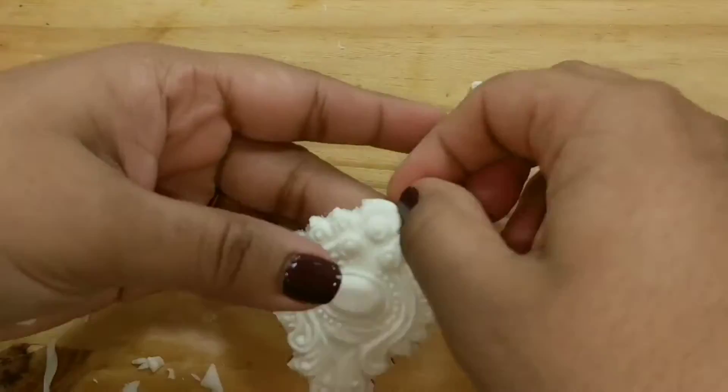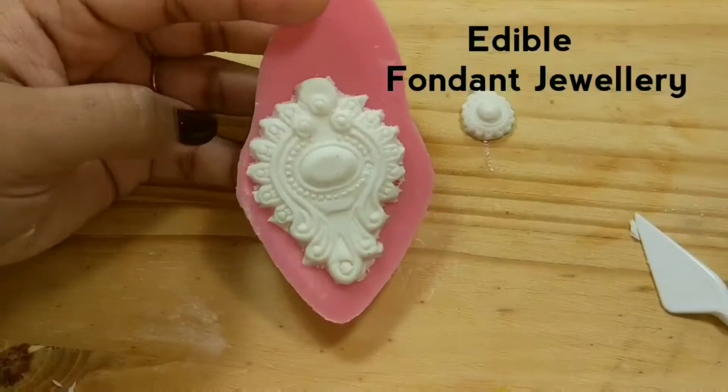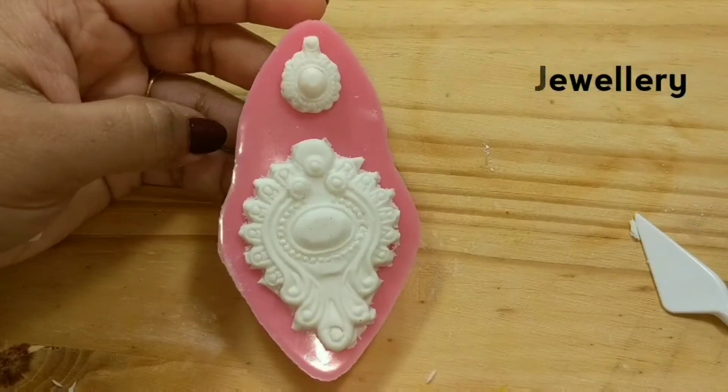Within seconds we can get perfect edible fondant cake toppers. You can store them in plastic wrap. Now let's make gelatin molds.